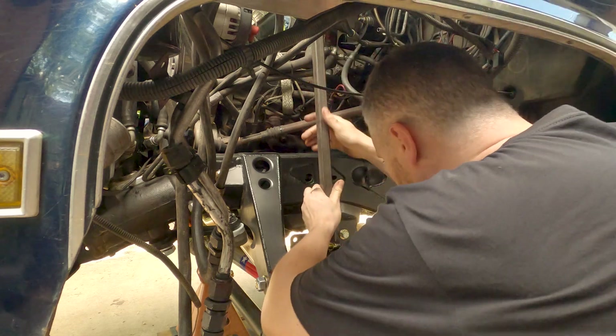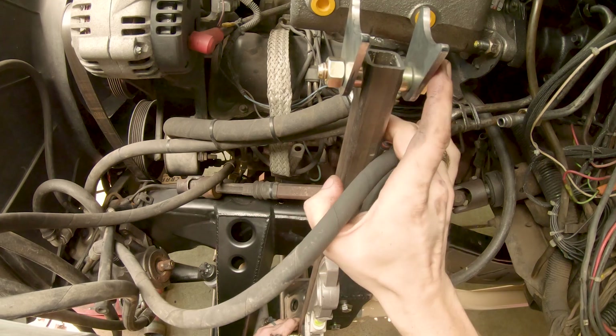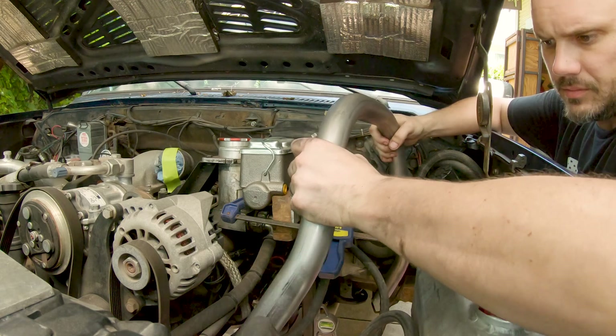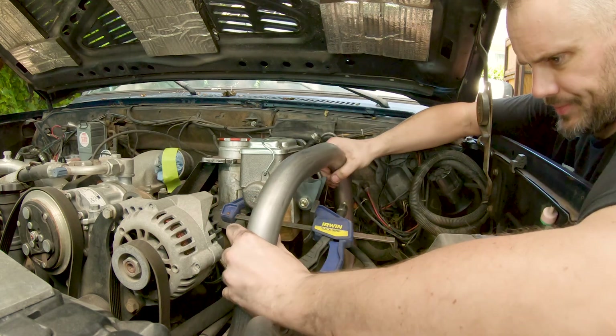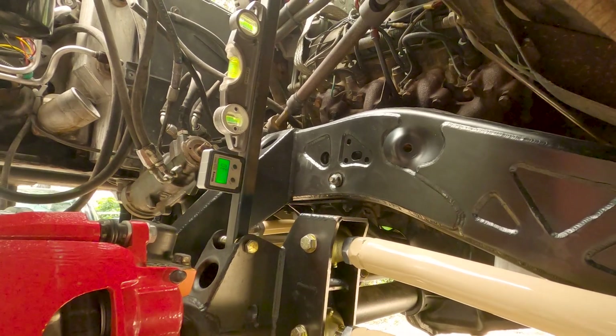Now you've got this shock and coil together. Wherever that lands, that's about where your mounts have to go, so think carefully about what the packaging looks like. The shock is going to stand roughly straight up and down. This isn't a super critical measurement — if you're within a few degrees of vertical, it's going to be fine. It's really more about clearance at this point. From a side view, stand it at about straight up and down.